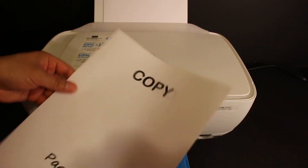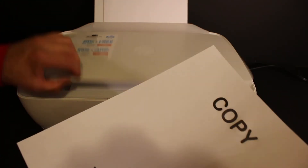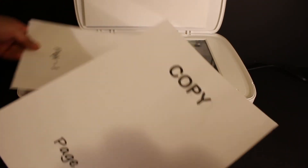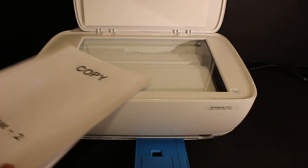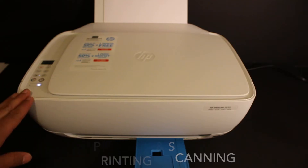That's copy page one and copy page two. This is the simple way we can use the two-sided copy on a single page. Now let's do the wireless printing and scanning.